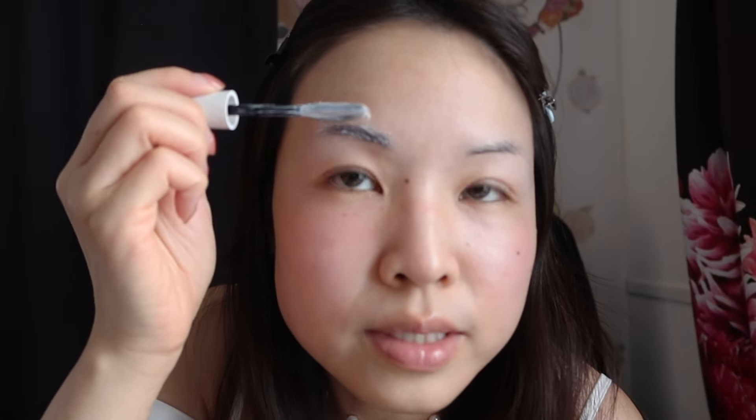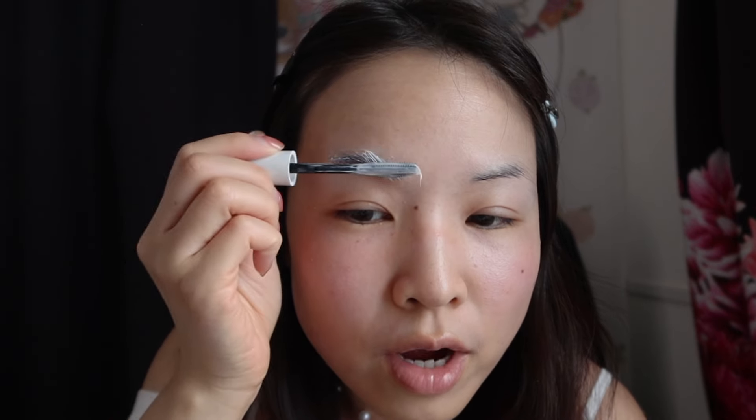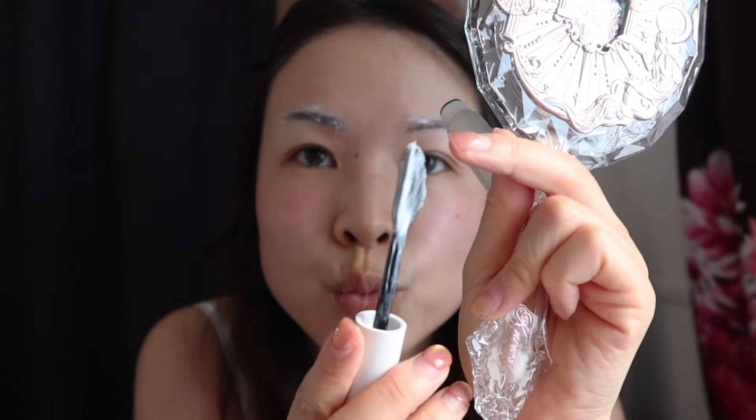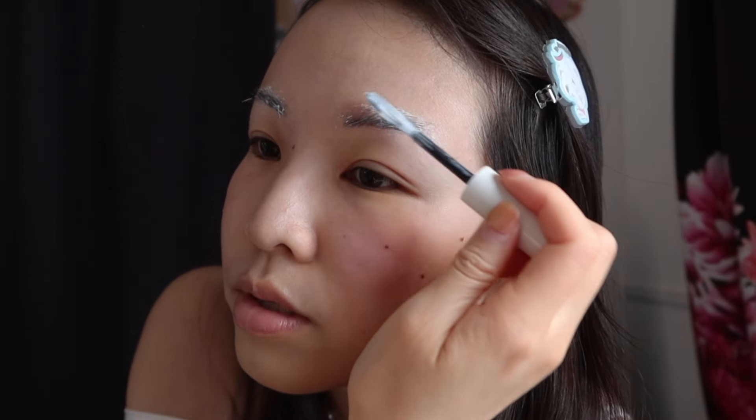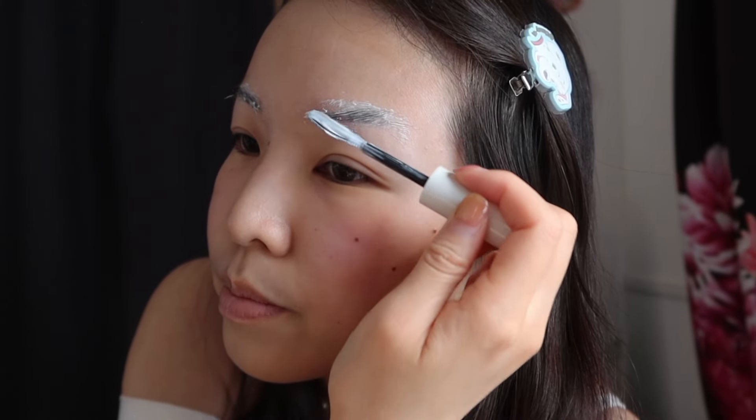Okay, step three — finally we get to the application. First, apply the perm lotion onto the brows evenly using the brush. I didn't realize there's a pamphlet inside the box that does indeed have English instructions. So don't worry if you're looking into purchasing this and can't understand Korean — they do have English instructions. It definitely has that rotten egg smell. You use the wide curved part first to lay down the perming lotion, then brush through with the other side to make sure each eyebrow hair is coated.